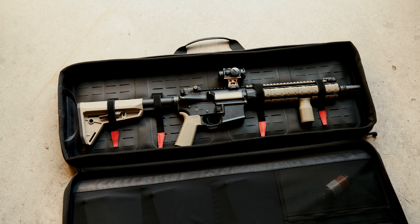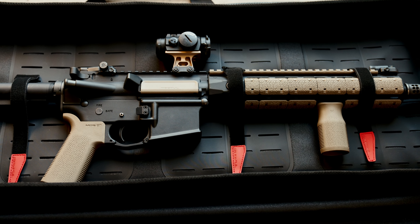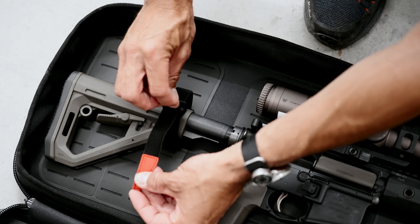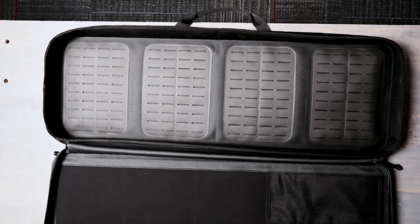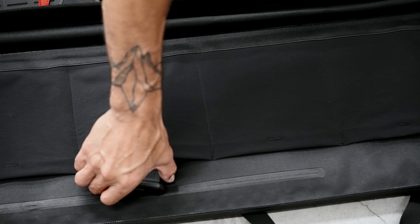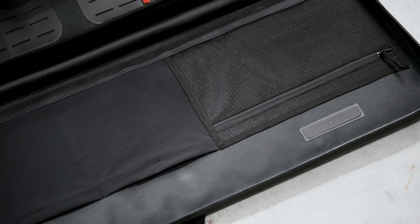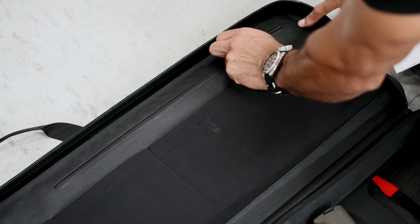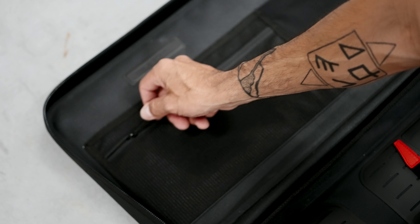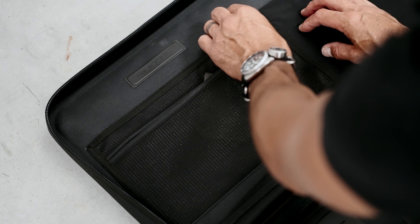On the inside, the DACA Soft Case features multiple laser-welded MOLLE-style sections that allow use with the included hook-and-loop DACA gear straps to secure firearms and other large items. The opposite side of the interior includes multiple open-top stretch pockets to stow magazines and larger accessories. There are also two zippered pockets for greater organization — one is built into the case wall to keep important documents safe, and the other is made of pliable, see-through mesh for storing other miscellaneous gear.